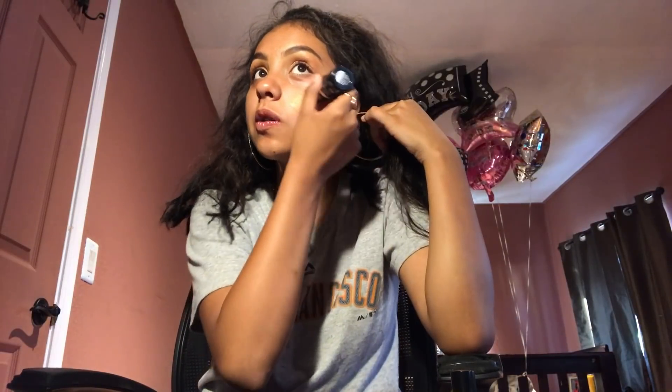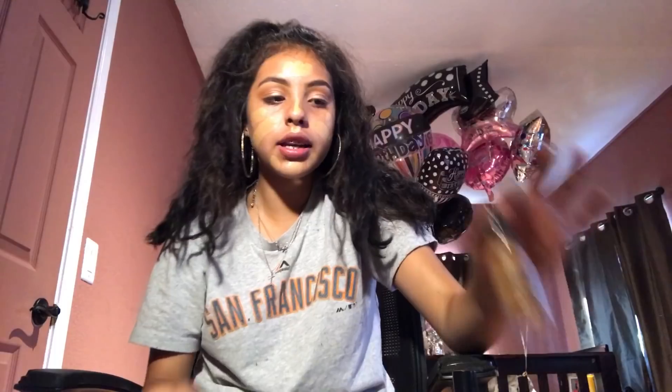I take my Too Faced Hangover 3-in-1 primer, and I'm going in with my Makeup Forever Ultra HD Stick. This is so good — it's so creamy — and then I just do a little bit of lines. I take my NYX Total Control, cause sometimes it's just hard for me to blend, it just helps it. I just blend that out with the damp Beauty Blender.